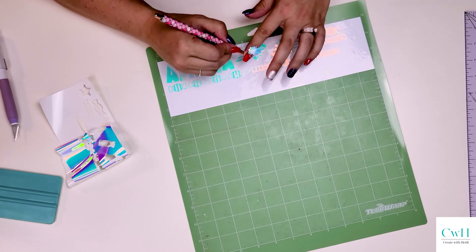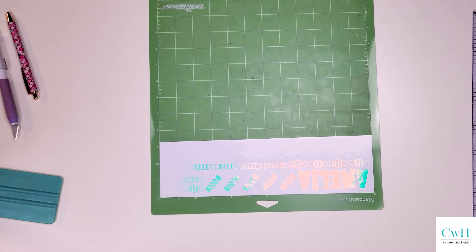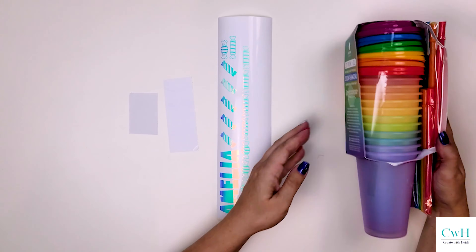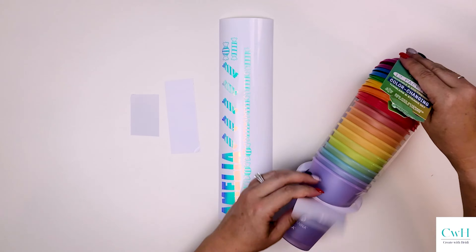Now that my weeding is done, I am flipping my mat over, rolling my mat away from my vinyl so that I don't risk damaging my vinyl, and moving on to the cup.